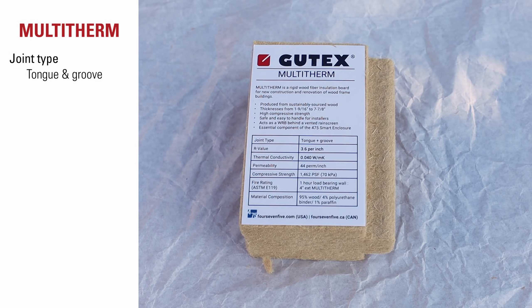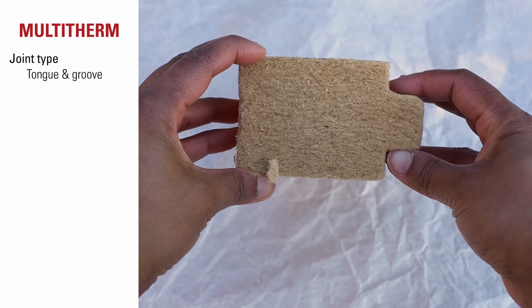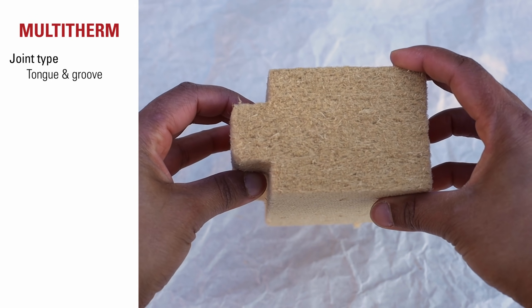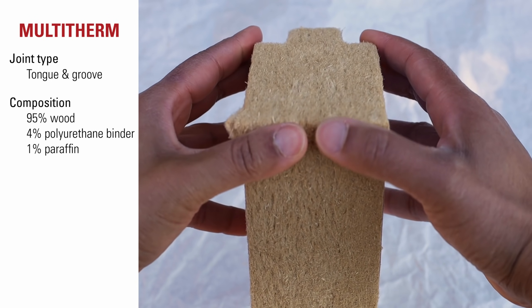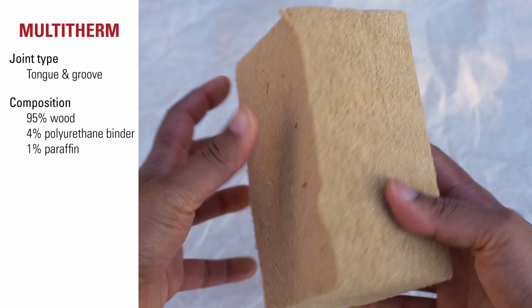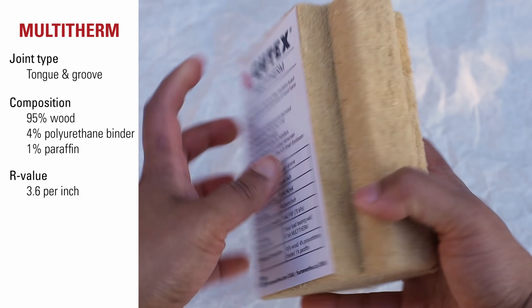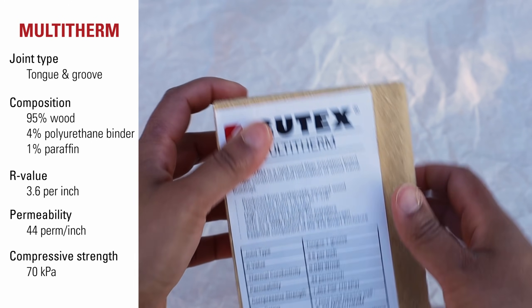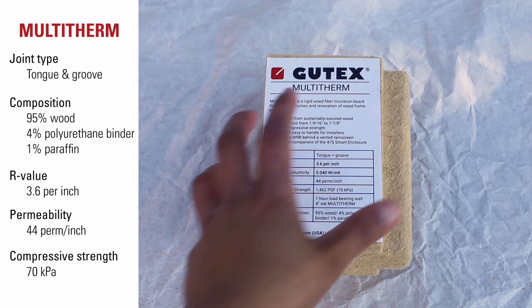Wood fiber insulation is very versatile and can be used for many different applications. Gutex MultiTherm is an exterior and interior product that can be used on roofs and walls. It has tongue and groove joints on all four sides for fast installation. It's composed of 95% wood, 4% polyurethane binder, and 1% paraffin wax. It has an R-value of 3.6 per inch, permeability of 44 perms per inch, and compressive strength of 70 kilopascals.